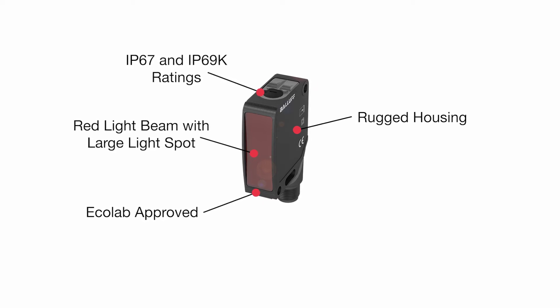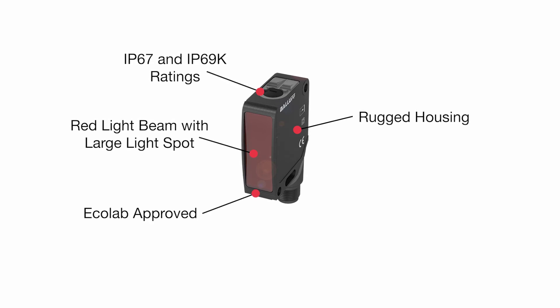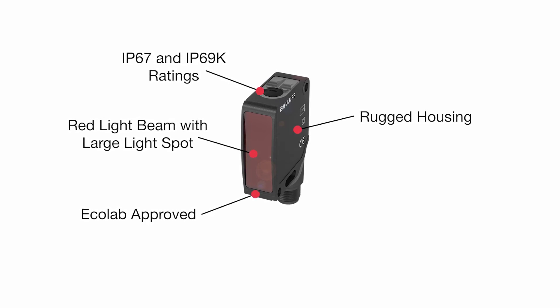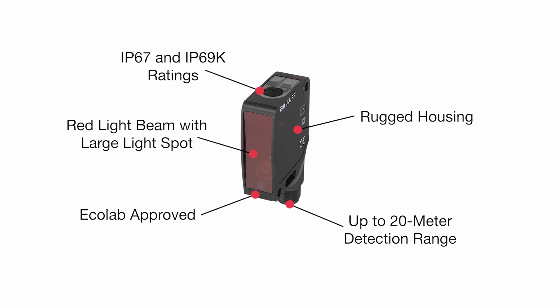And they have an impressive detection range. The diffuse version can detect objects up to 1 meter, the retroreflective version up to 8 meters, and the through-beam has up to a 20 meter range.